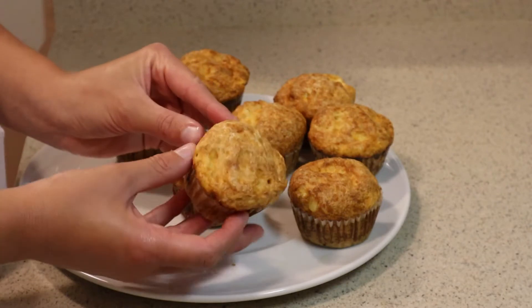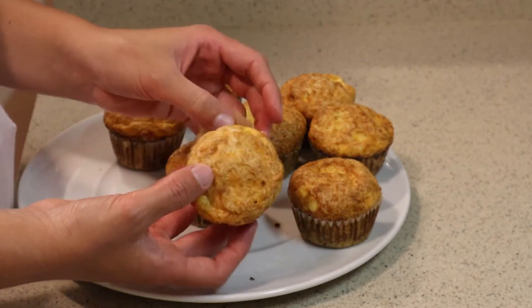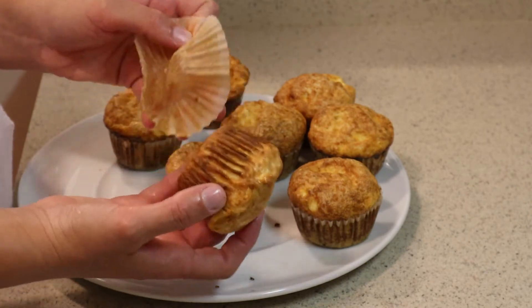Look at this beautiful brown golden color — they are so puffy and nice from the inside as well, and of course very very delicious!